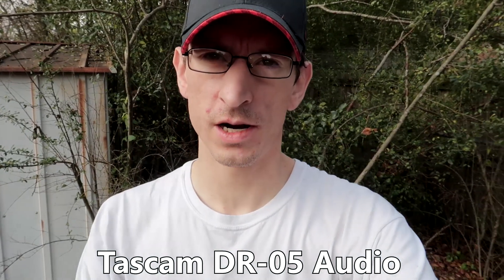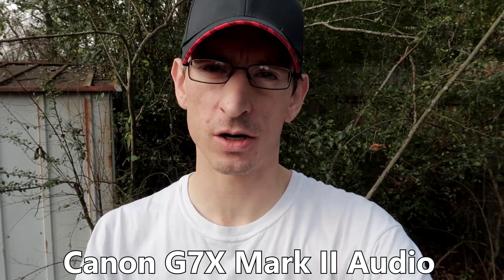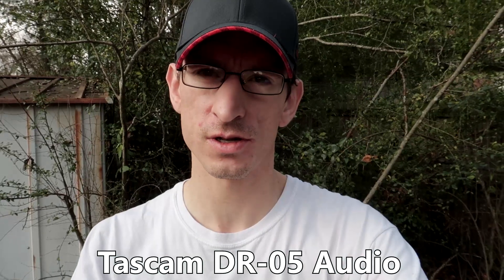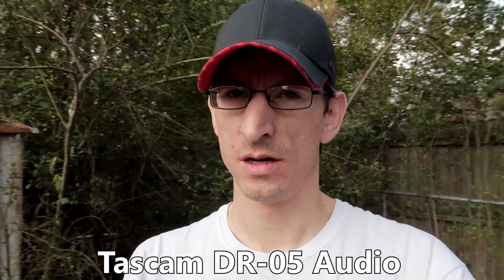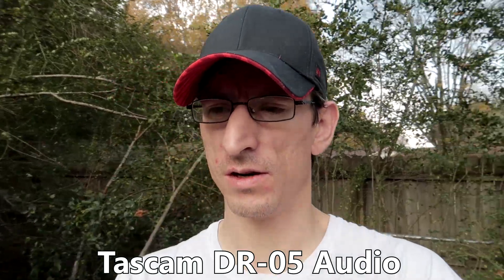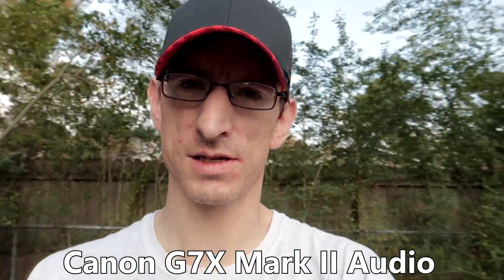In this video I'm comparing the audio between the Canon G7X Mark II and the Tascam DR-05 external audio source. We're just going to do a comparison here. With the voice, I'm going to be switching back and forth throughout the video, so look for the text cues. Alright, let's get started.